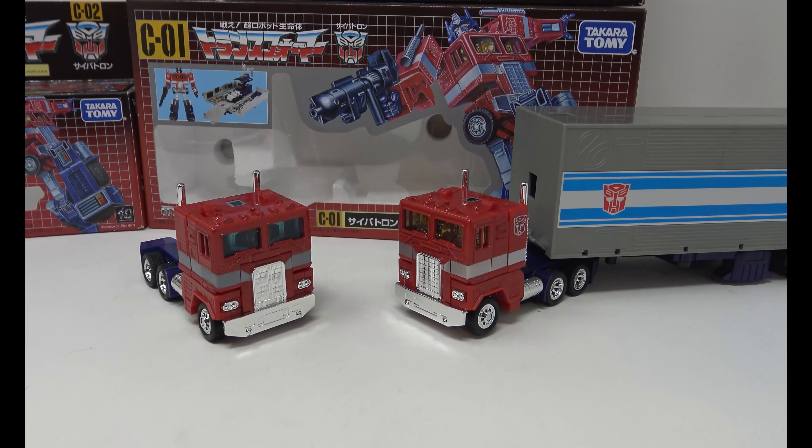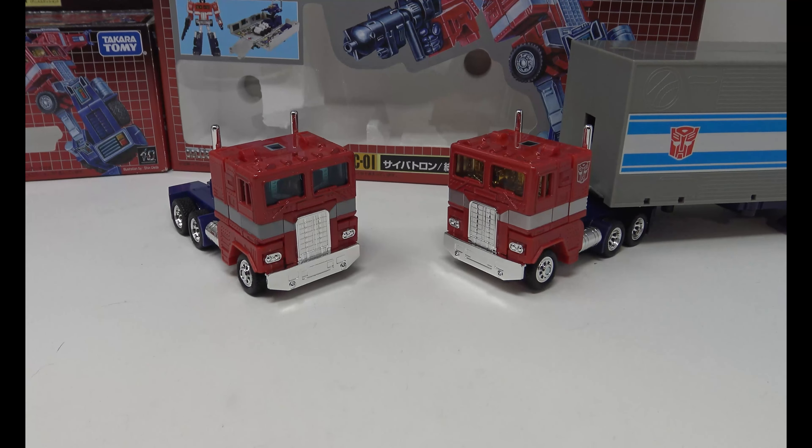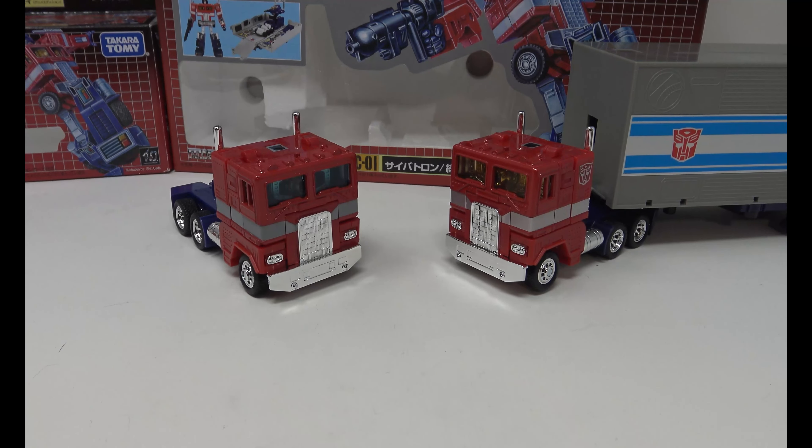Hey, what's up everybody, welcome back to the channel. Jason the X here with another video review, and I'm taking a look at the Transformers Missing Link Optimus Prime. Now I have a long history with this toy — it was actually one that I really wanted when I was a kid but unfortunately it just never happened, so it was a very long time until I was in possession of an Optimus Prime of my own. These are reimaginings of the original Optimus Prime toy with a lot better articulation and paint, and I have that old school feel. It's that toy that young Jason never got.